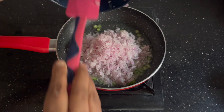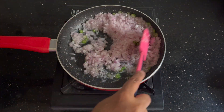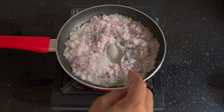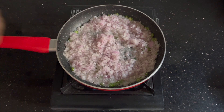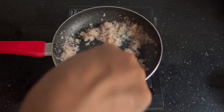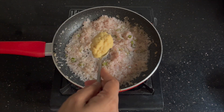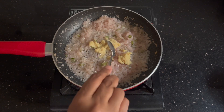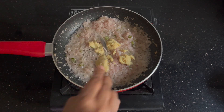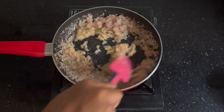These are medium-sized onions — not very large, nor too small. We'll fry them till they are transparent. I've added a bit of salt, about one-fourth teaspoon, to speed up the frying so the onions cook faster. Once they turned pink, I added about one and a half teaspoons of ginger garlic paste. We've already added one teaspoon with the minced meat.